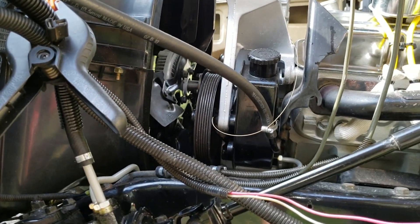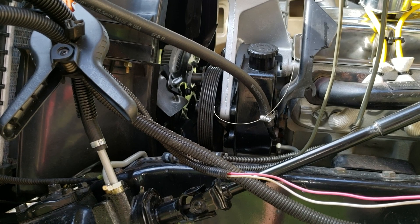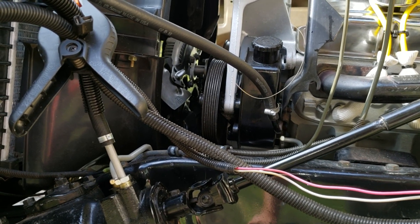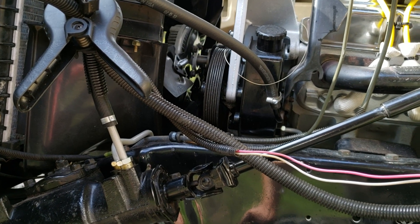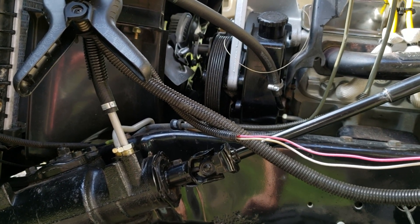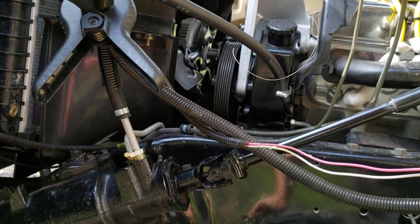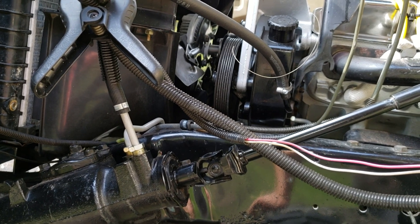On my power steering, I have the 90 Suburban power steering accessory bracket and the power steering pump is from the 90 Suburban. I ended up going with just a pressure hose for an 85 Chevy K10 — just a regular replacement and that screwed right into the power steering pump itself with no issues. The return hose is also the same for an 85 Chevy K10, no issues with that.